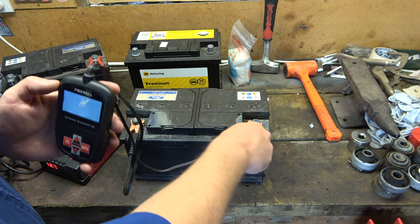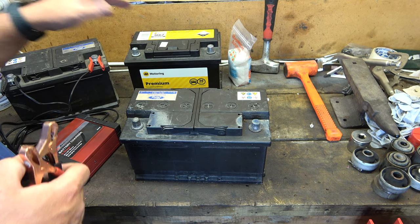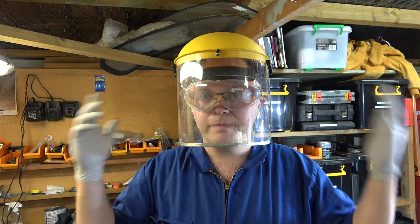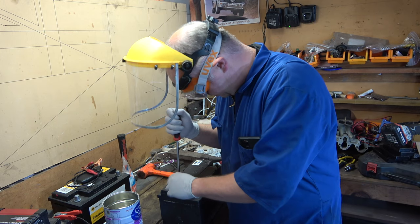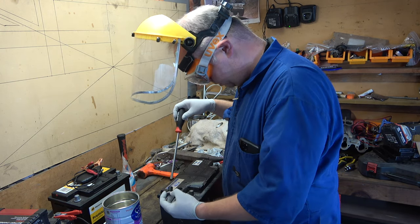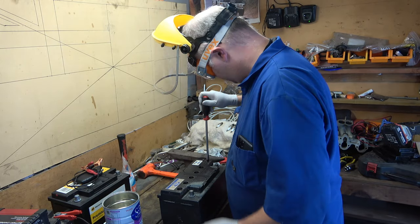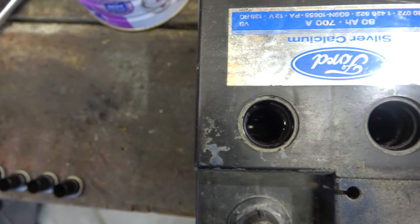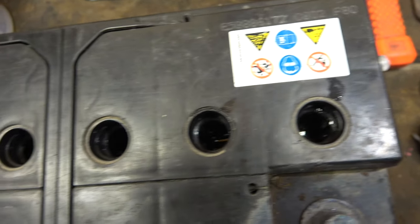What we're going to do first is take the tester off, take the caps off, drain the battery acid, and then fill it up with our concoction of magnesium sulfate and deionized water, then stick it on a charger. We're dealing with acid, so we've got gloves, goggles, a face shield, and overalls. I'll pop the caps off the battery — you can see there's certainly some acid in each cell. Let's go ahead and drain it out.